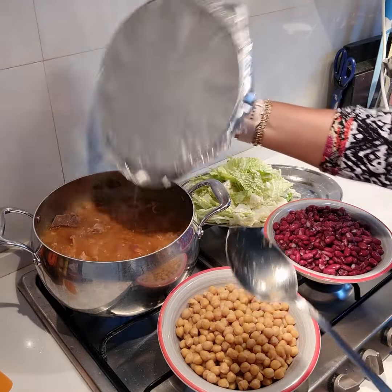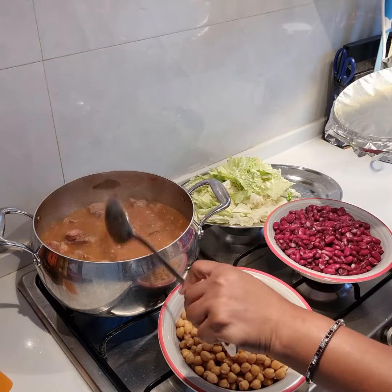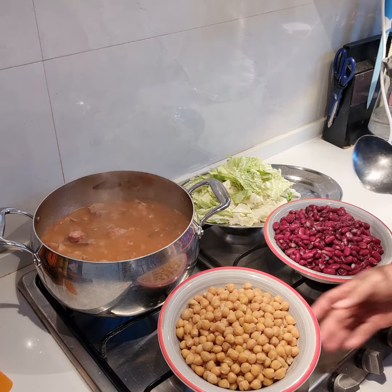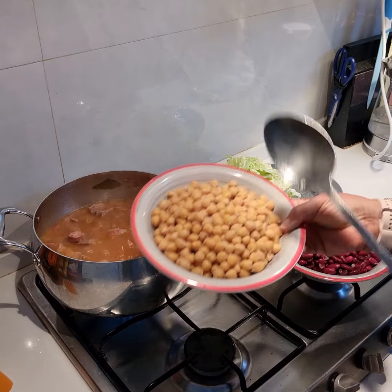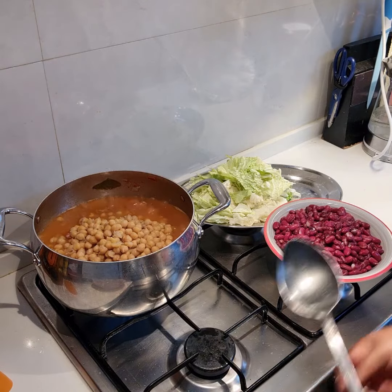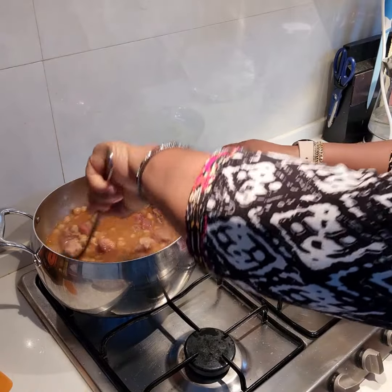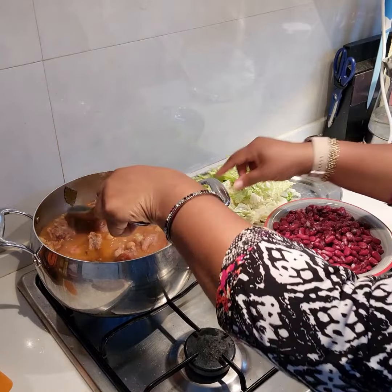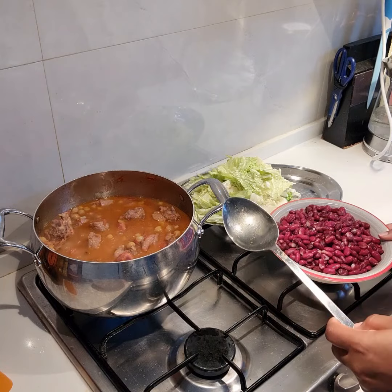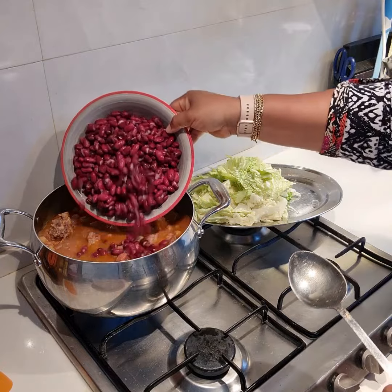I have also prepared my chickpeas, my pinto beans, and some cabbage to go into the soup — into the porridge, or the meat stock. I have my foil which I put right on top of the pot to trap the heat and make the meat very tender as I didn't have a lot of time. So now I am adding my chickpeas into the meat stock, stir this together. And in goes our kidney beans.